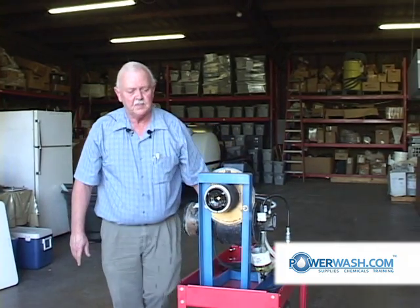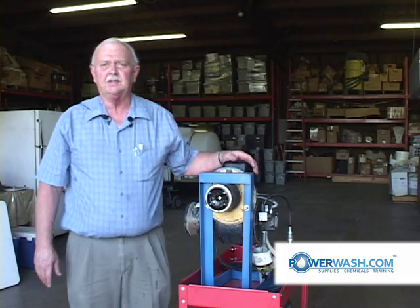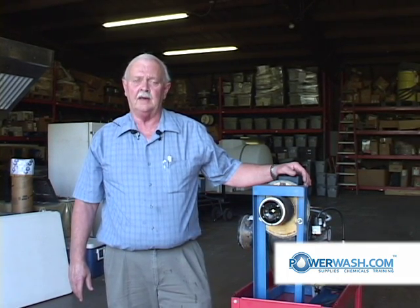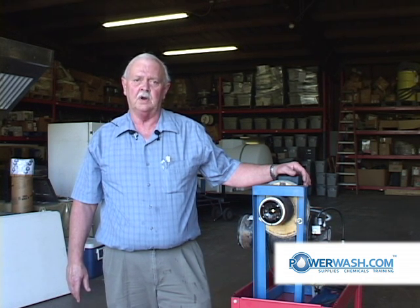That's how simple a burner system can be. If you should have any questions, contact your local service center or call us at 1-800-433-2113. Thank you.